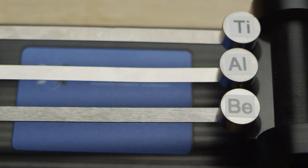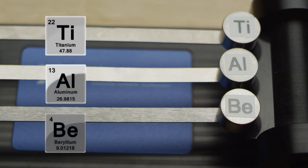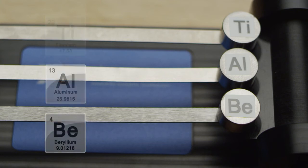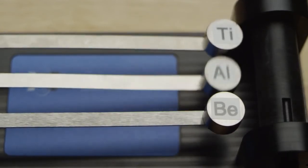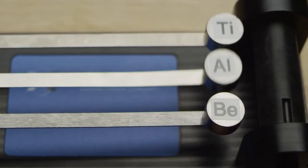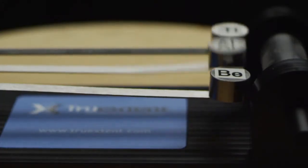We've made these cantilever beams out of titanium, aluminum, and beryllium. By lifting all these masses the same amount and releasing them at the same time we'll be able to see the superior damping of beryllium. Beryllium has gone up and down one or two cycles and it stopped almost instantly, and as you can see titanium and aluminum are still ringing.